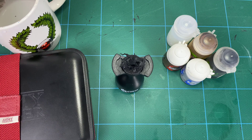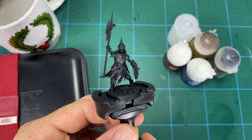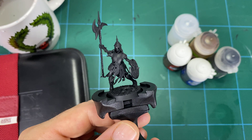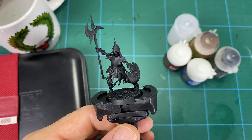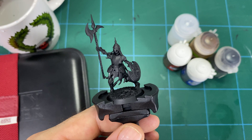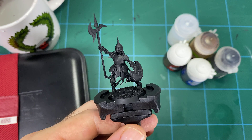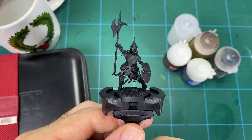Hey guys, welcome to this hobby tips video on how to color glaze brass armor on a Deathrattle Skeleton. For those who've watched my videos before, sorry this will be a bit of a repeat, but I wanted to demonstrate these techniques on some undead models. If you're into undead and don't follow my Stormcast content, you may not have seen these techniques, so I thought I'd do a series of three videos on the channel.